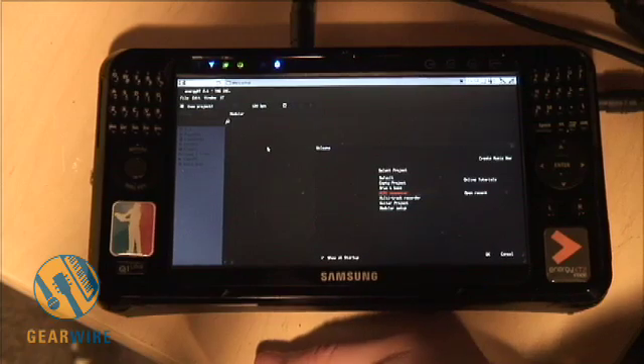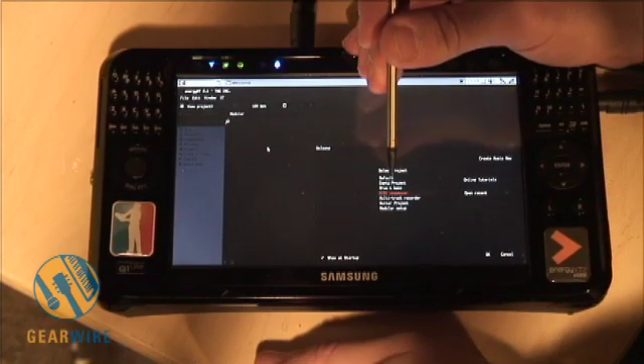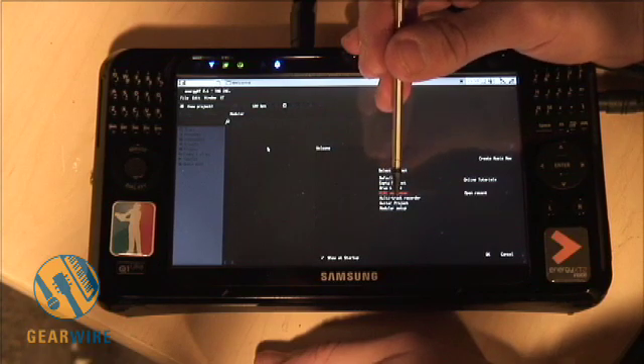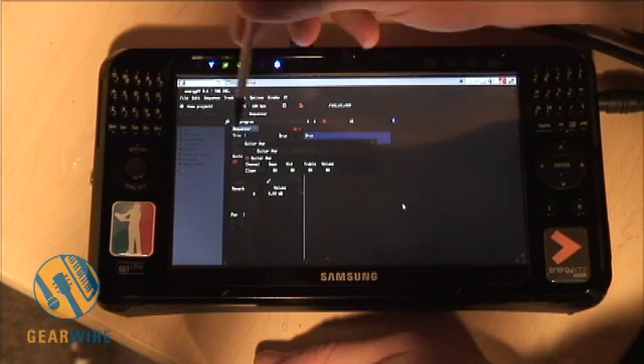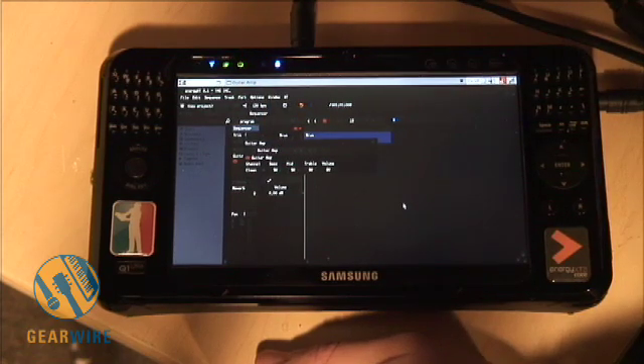You can see on the right here I have several projects I can set up, starting with a default project. You can also do an empty project. If you are a guitarist, you can set up a guitar project — and if I open that up, you'll see they have an amp model, and you can actually hear my voice kind of feeding back through the amp model there if you listen carefully.